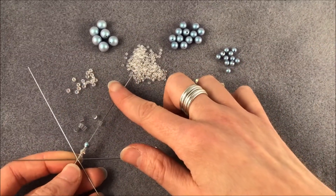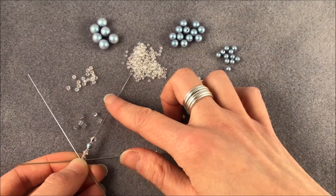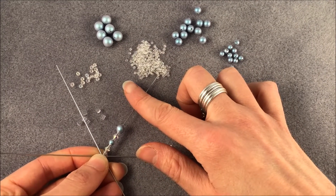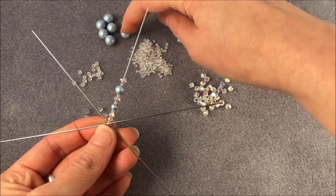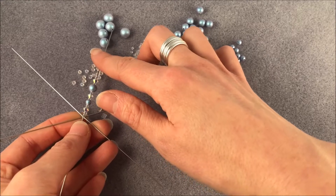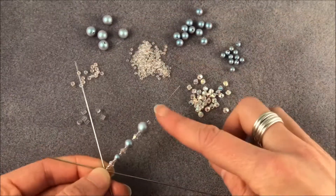That way it nicely spreads them out and shows off the definition of the beads a little bit more. So back to a zillion bead, seed bead, and I'm on to a 6mm, another seed bead, another zillion bead. And then the next pearl I'm going to add is the 8mm pearl. Instead of putting a size 11 in between, I'm going to put a size 8 seed bead just to give it a little bit more balance in design. So that's my size 8 seed bead followed by my 8mm pearl, back to another size 8 seed bead, then a zillion bead.